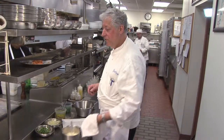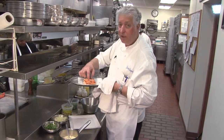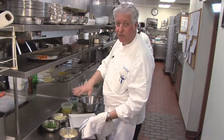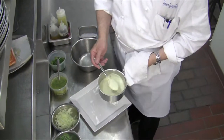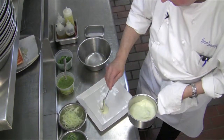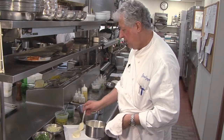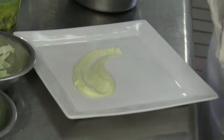So we have our salmon just cooked out of the oven. It's a little bit medium rare — that's the way we want it. It's going to rest a little bit while we prep the plate. We have a fennel purée here we're going to put on the plate. Do a little design if you want — don't be afraid to be creative with your food. We're going to put the salmon right in front of it.